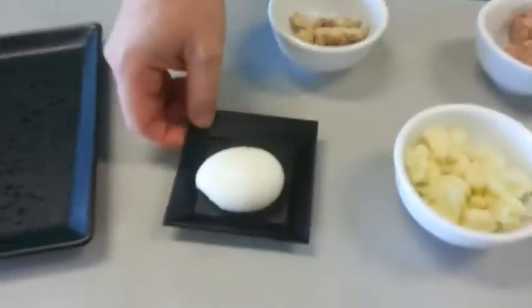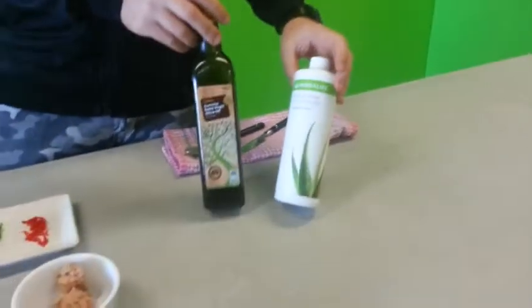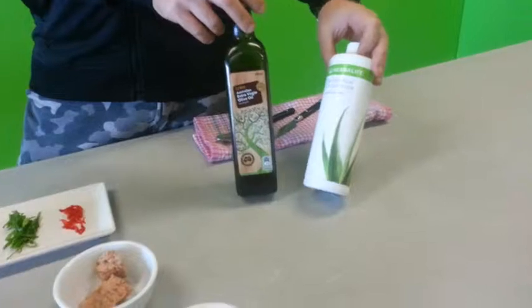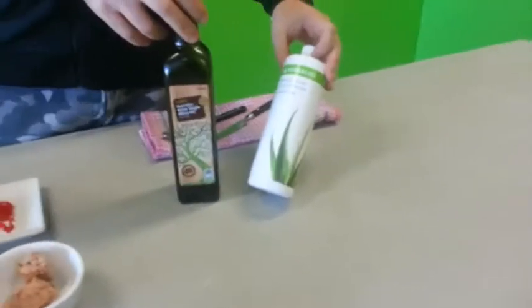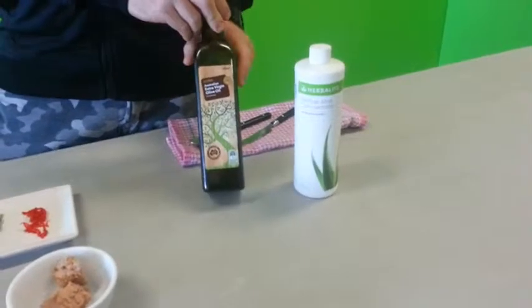We've also got a boiled egg which is soft boiled. And over here we've got our Herbalife Aloe Concentrate — this is the original flavour. I've been speaking about the mango a lot so it's time I introduce this one. And some olive oil.